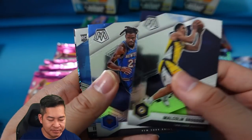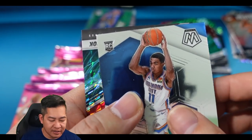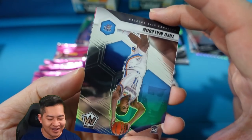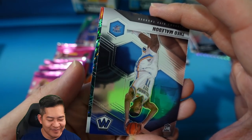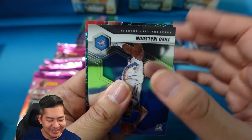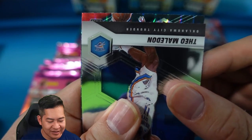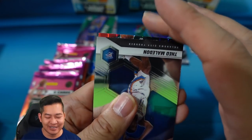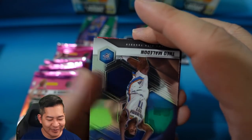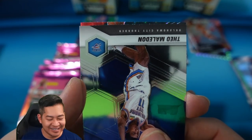Brogdon, Bullock, Maledon — we pulled a Genesis! Oh man, we literally have a Genesis. Oh my god. We have a Genesis, guys! Is that a rookie? It's a vet Genesis. Alright, we're going to sweat it — let's see it.